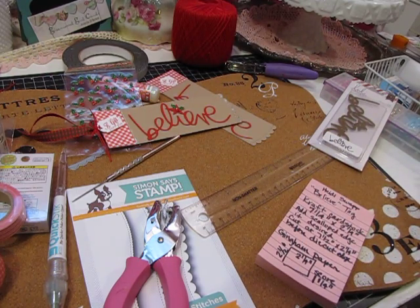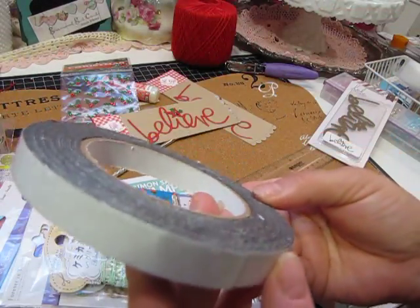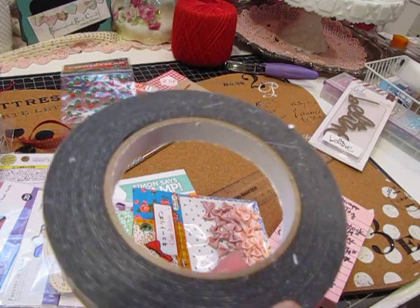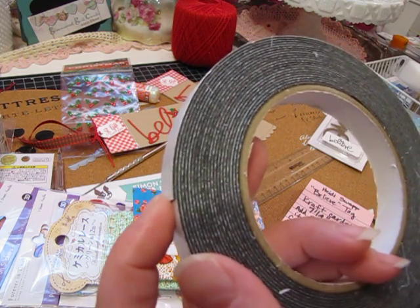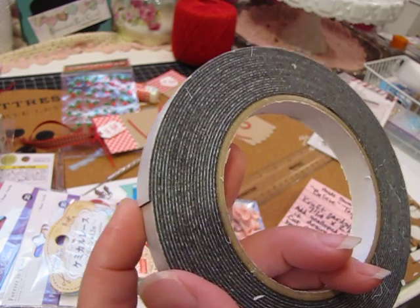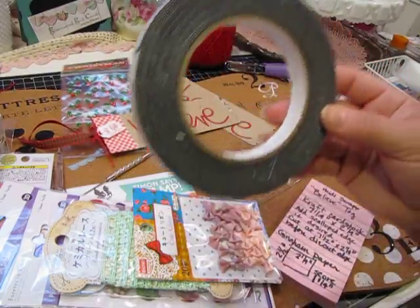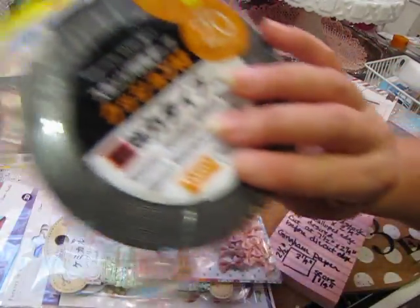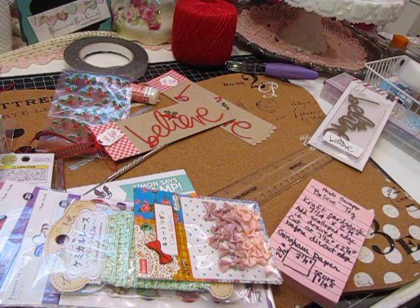Last but not least, when I was out shopping at Tuesday Morning for that haul, I also stopped at Daiso. This is the foam dimensional that I like to use a lot — it's a very thin layer of foam. I mail a lot of my cards, so I like to add dimension but it can't be too thick or the mail won't accept it without extra postage. I use this foam tape a lot because it's a lower-level dimension but it still adds dimension to your card. I was down to my last roll, so I went to Daiso and picked up four rolls, which will last me quite a while.